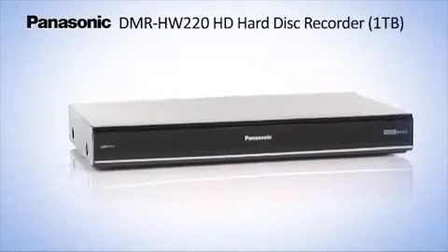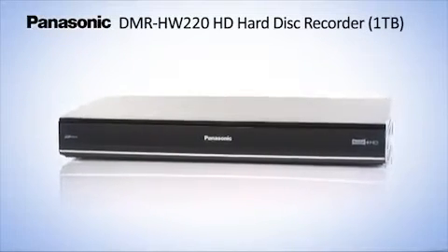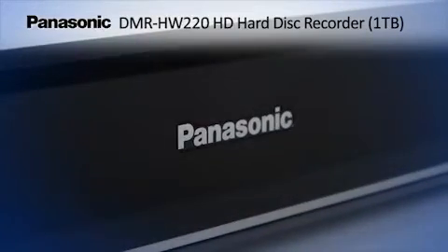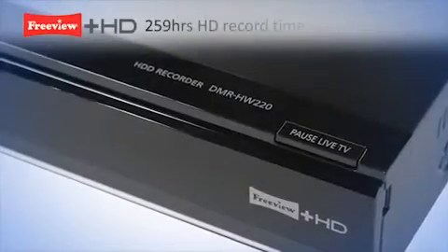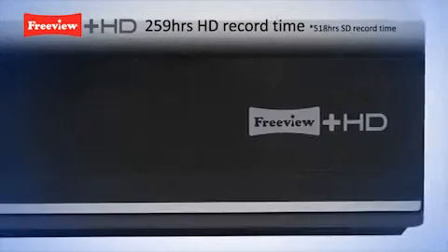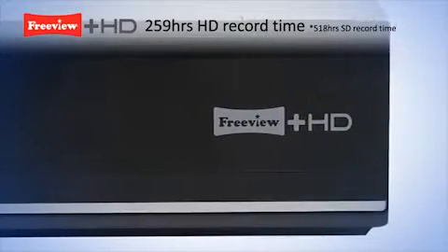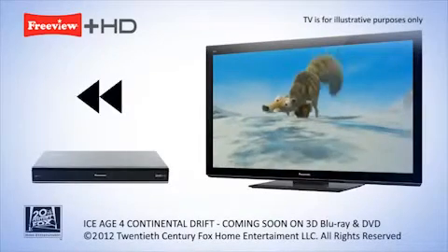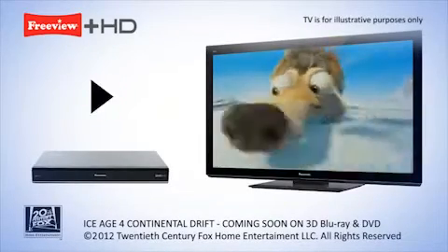Panasonic introduces the DMR HW220 HD Hard Disk Recorder with a massive 1TB hard drive. Get great free-to-view HD channels from the BBC, ITV, and Channel 4, with the option to pause and rewind live TV and twin tuners allowing for two different TV programs to be recorded simultaneously.